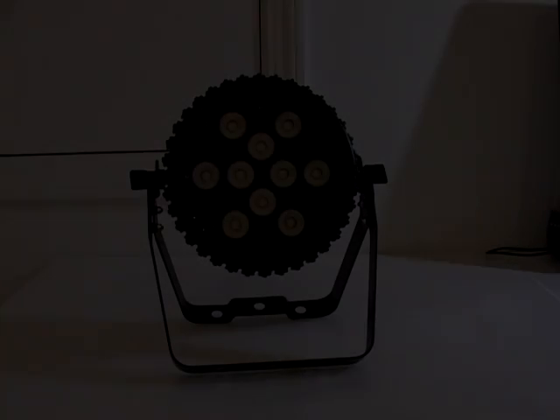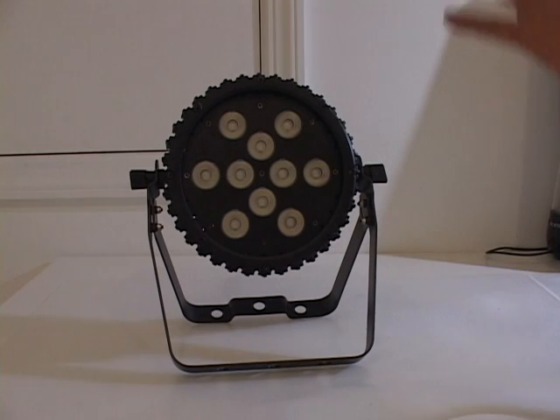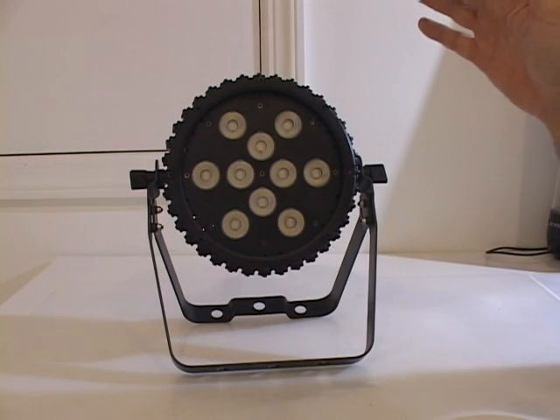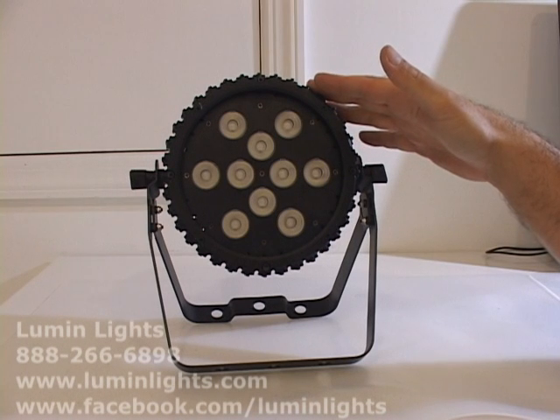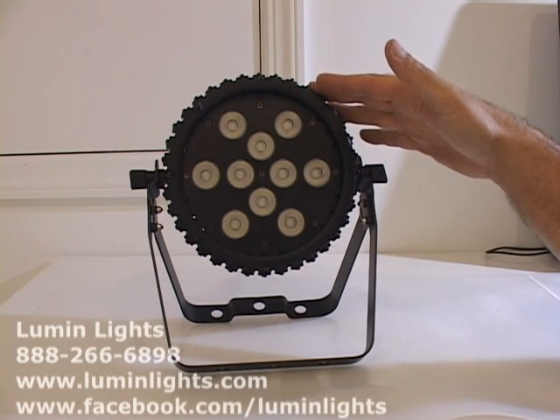How you doing everybody, this is Mike from Lumen Lights, and this is the introductory and tutorial video for the Lumen Lights AR Pro 10.